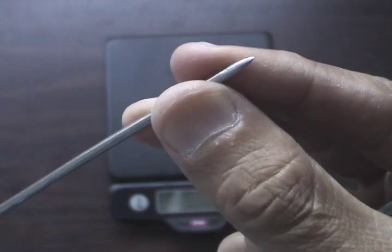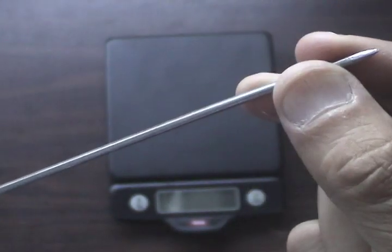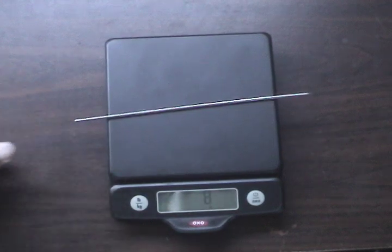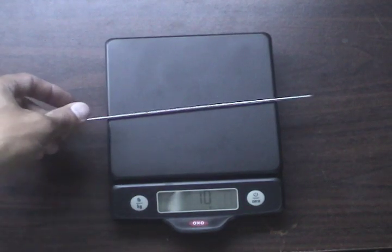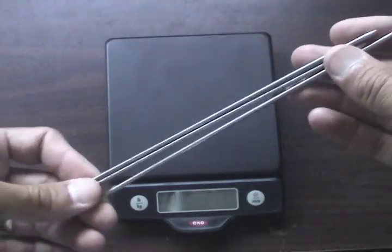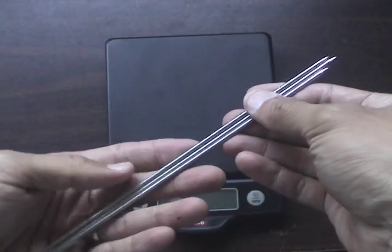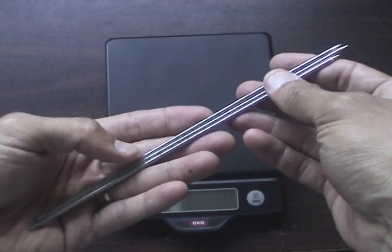I sharpened the tip with a file. Let's see how much these guys weigh — this one's 10 grams, and they're all about the same.